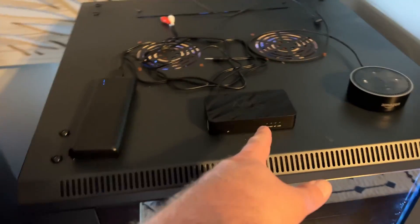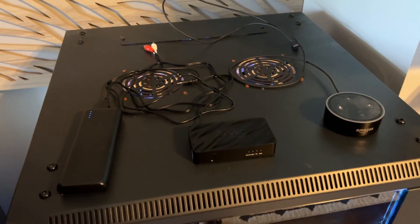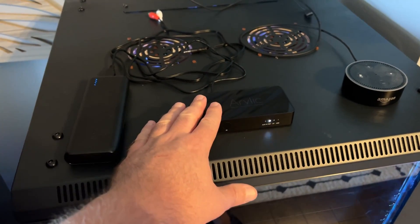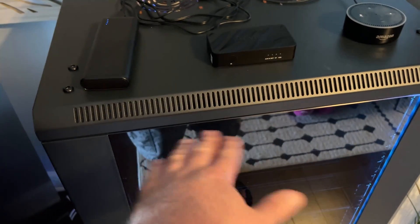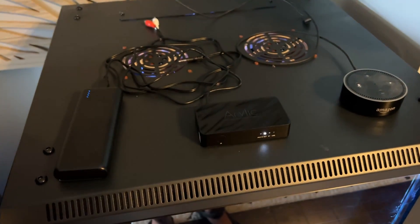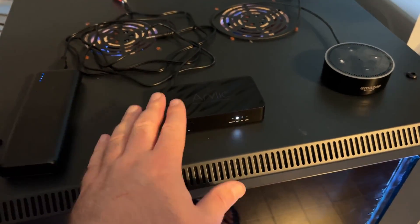Once this finishes updating, I'm going to plug it into the analog input on my processor. Just to be clear, I am not in any way going to be comparing this to my $6,000 processor and its medium-quality DAC. Believe me, that doesn't even get you a high-quality DAC — you're talking $10,000, $15,000, $20,000 for top-of-the-line DACs, which is ridiculous to me, but that's the way it is.